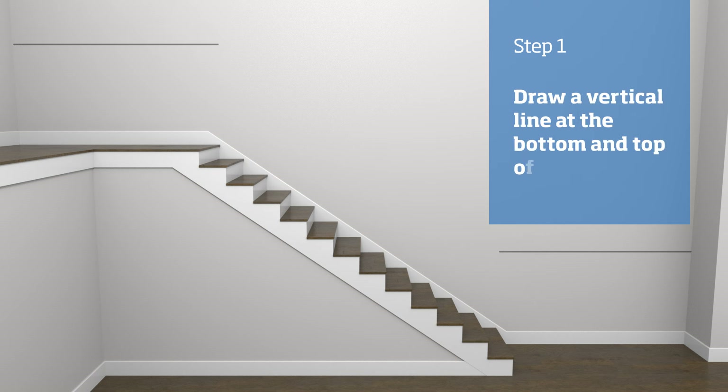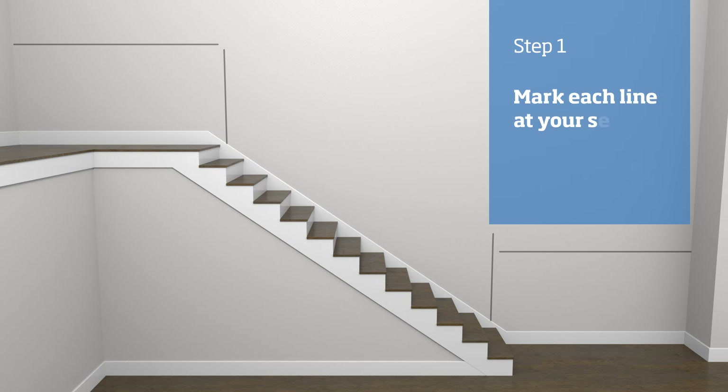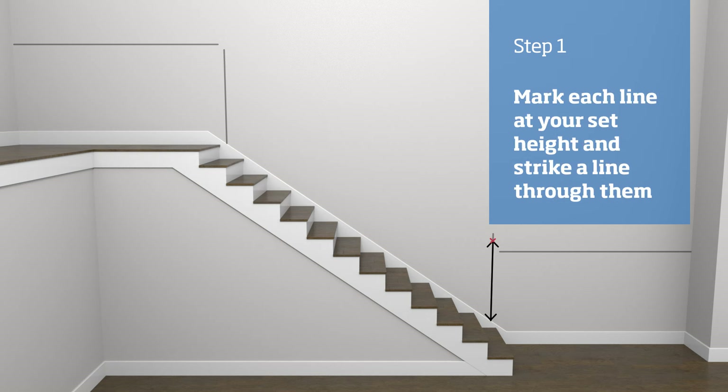Next we need to mark the height on the stairs. At the bottom and top of the stairs, using a level, draw a vertical line going up from the string. Measure up that line and make a mark at your set height. Then using a chalk line, strike a line through both marks.